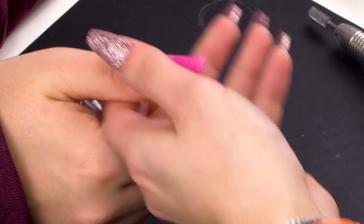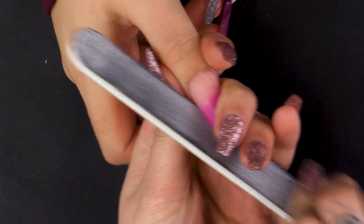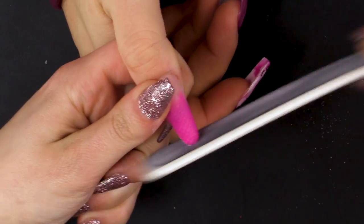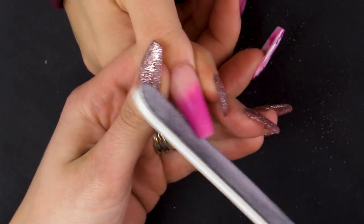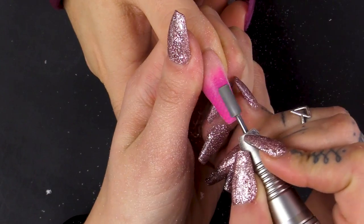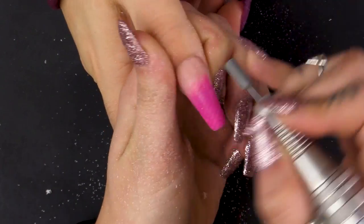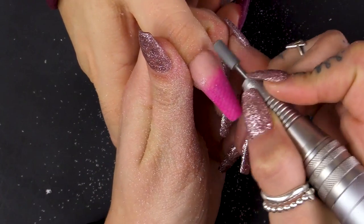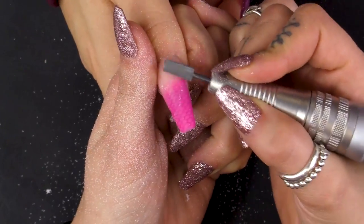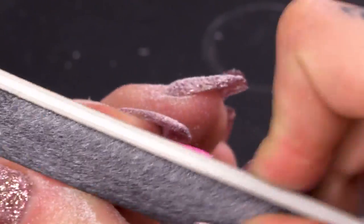Just wait for that nail to set. I'm going in with a hand file just to neaten up those sides, and then I'm going to get my e-file just to take off the bulk of the nail. I'm going to go back in with my hand file and again just neaten up those edges and take out any of the big score marks that I've left.